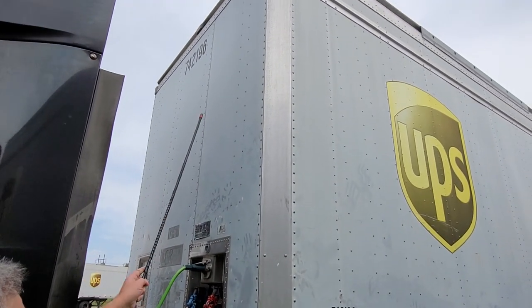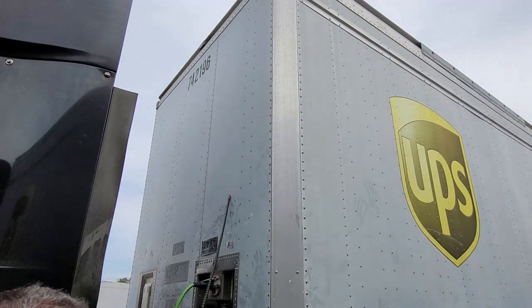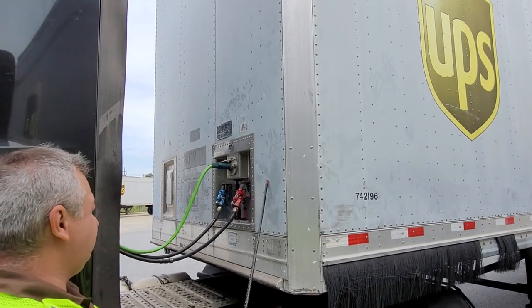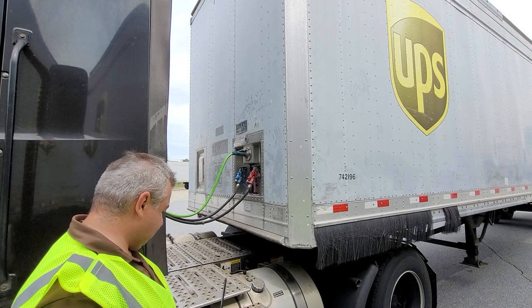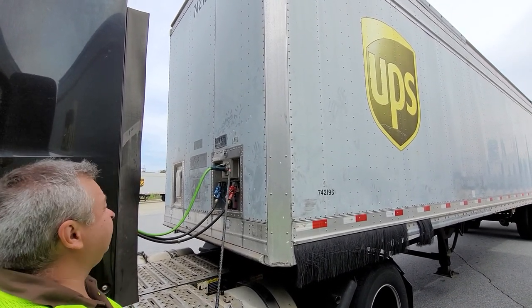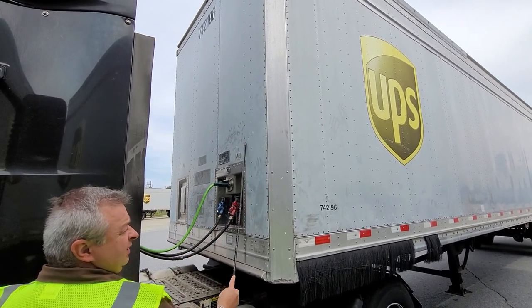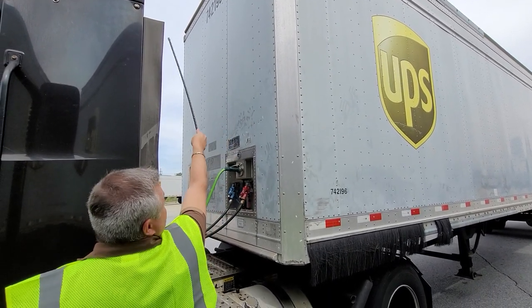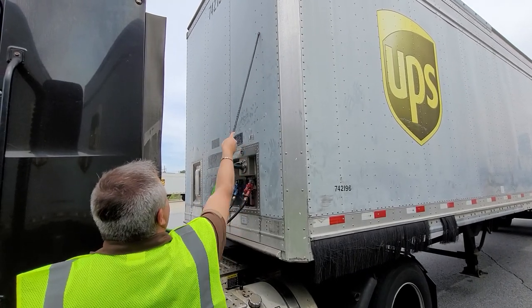This is what we call the bulkhead — there's another name for it, but I can't think of it right now. This is my bulkhead, which is the front of the trailer. This is the strongest part of the trailer, because we don't want any packages to fly through it when you stop.